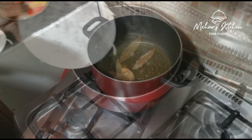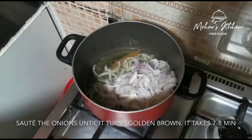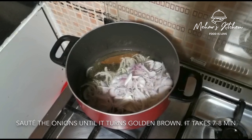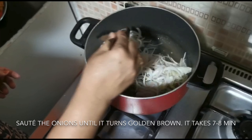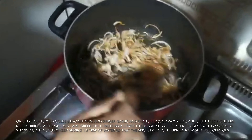I forgot to mention — we will add oil and fry the onion paste until it becomes golden brown. We have to cook it for about 7–8 minutes. See, our paste has changed — it is now golden brown.